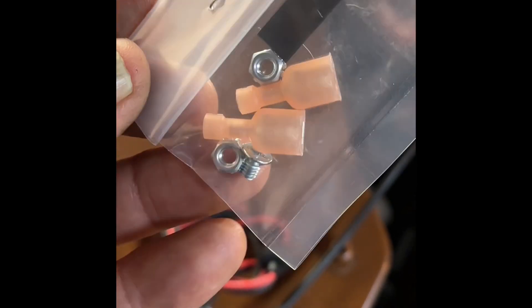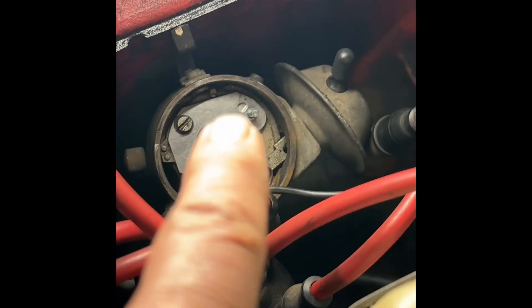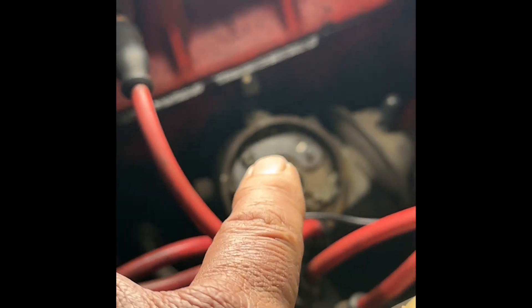The kit also comes with these little spade connectors that go onto the end of the wire to connect to the coil, and two little nuts that will hold the pickup to the base plate. I initially used the original screw from the old points, but I can see there's a flatter one in the bag, so I'm going to use that instead.